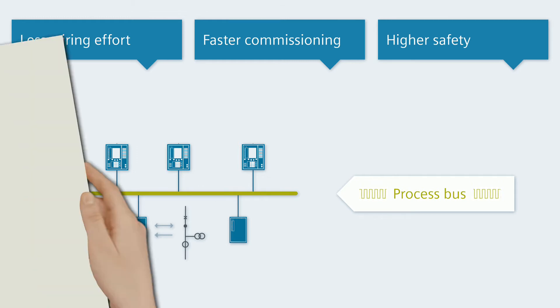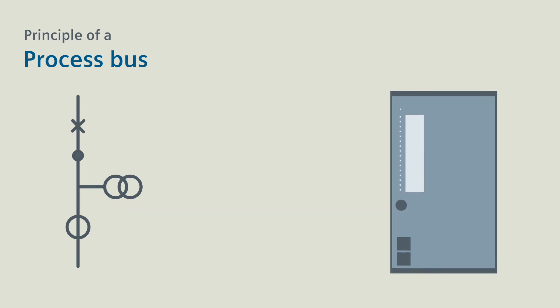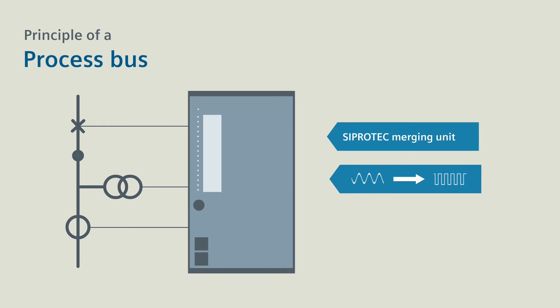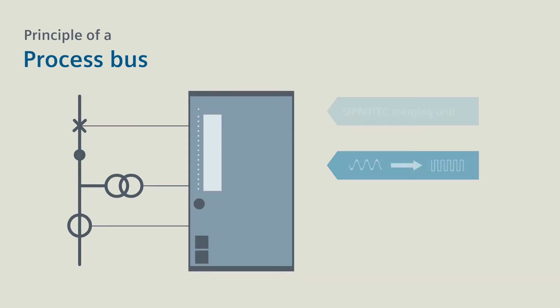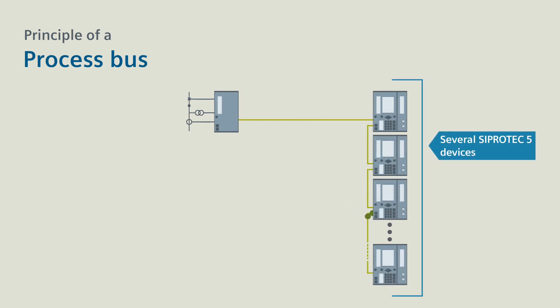In principle, everything is quite simple. For a process bus, you first of all need a CProtek merging unit, which you place close to the instrument transformers and switching devices and connect it to them. The merging unit digitalizes the analog values of the transformers and then sends them via a fiber optic cable to one or more protection devices.